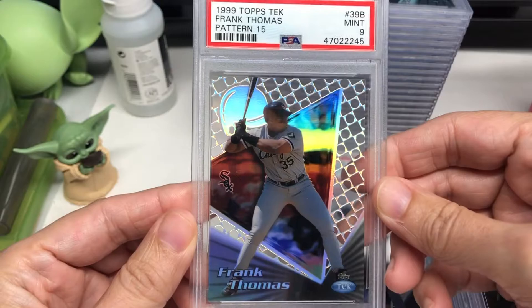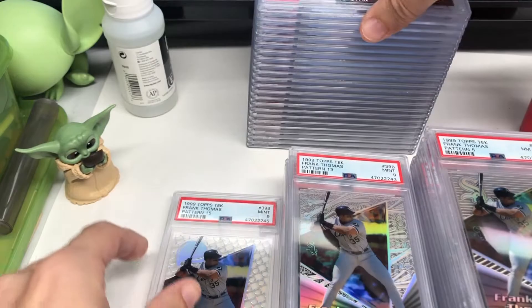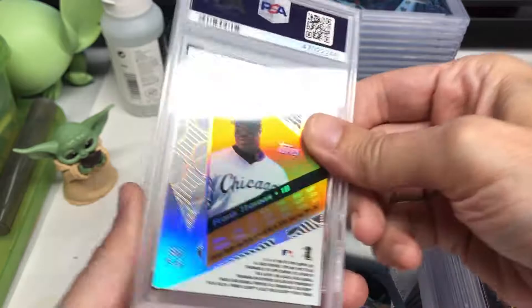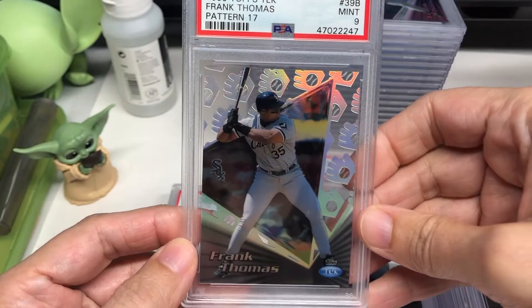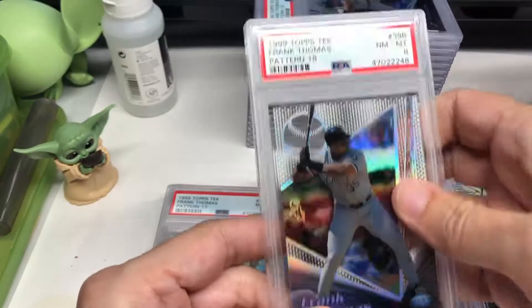Some of these are priced really high. One of the other players, obviously, is Ken Griffey Jr. There's a nice ten. The card backs are pretty much the same design — short info for the one year. These would have been awesome, I think extremely expensive, obviously, if it was the year of Frank Thomas's rookie, but they weren't.